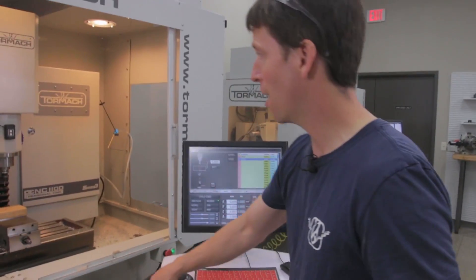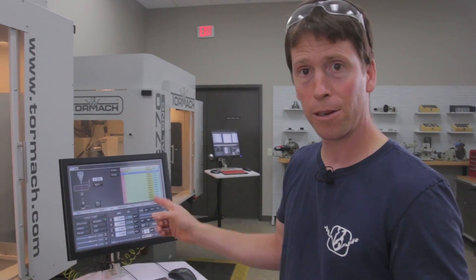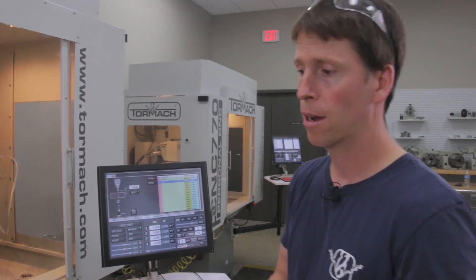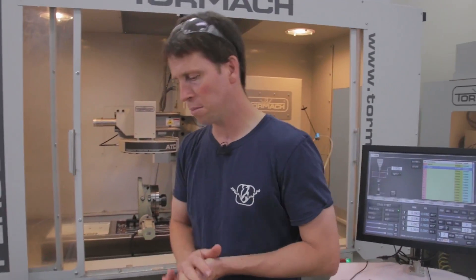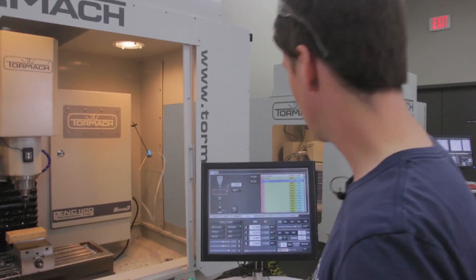Alright, so now we've got two tools touched off and the tooling centered in the tool table. We've got our work offset X, Y, and Z zero set for the part. We can go ahead and start making the part. Now we're going to write the G-code. First, we're going to mill a 3.25 inch diameter pocket that's a hundredth of an inch deep into the face of the workpiece using the 3/8 inch end mill. We'll follow that up by engraving the letters PCNC into the workpiece with the 1/8 inch end mill.